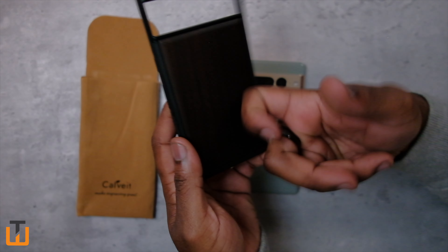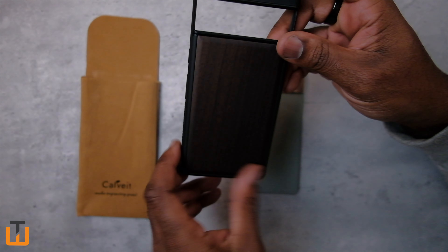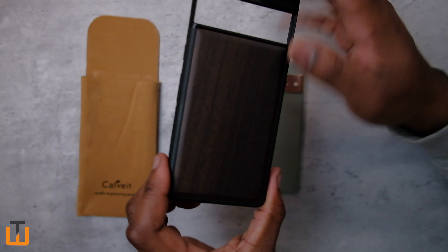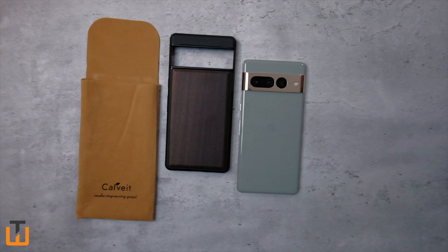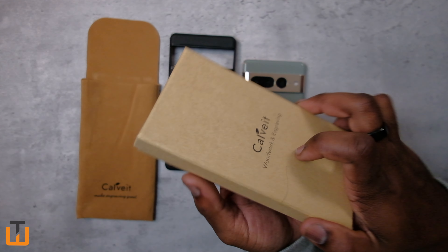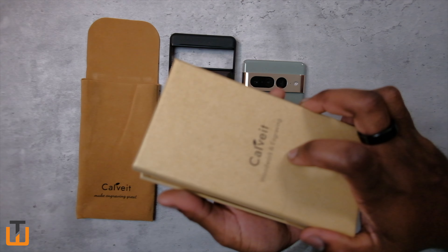Checking out the case — nice. Hard wood. It's real wood. I got the black wood version. Like I said, I actually have one in hand — I got the one for my Pixel 6a, so I might even give this one away.